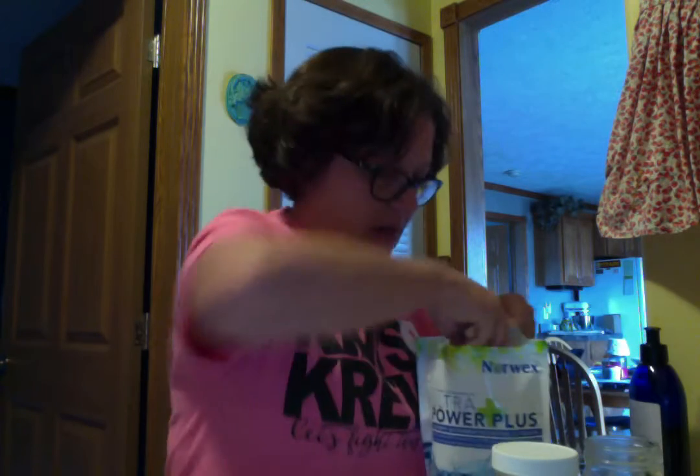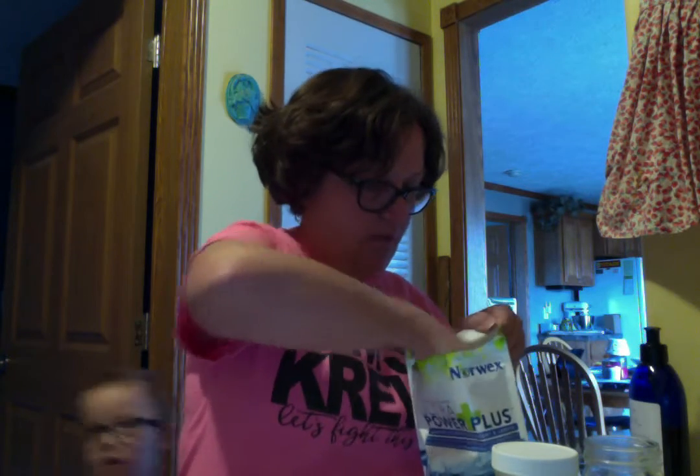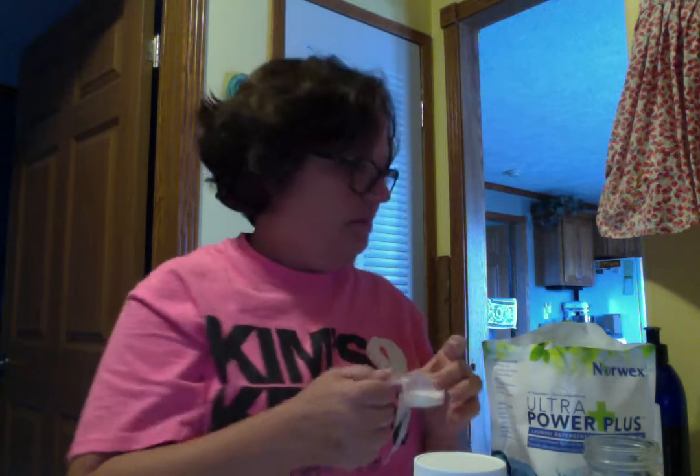Before we had our liquid laundry detergent, because I'm against using just dry detergent in my washer, I would put about this much detergent in one of these jars and shake it up, mix it up. I always kept two up here so that I could see them, and they were always ready to go.